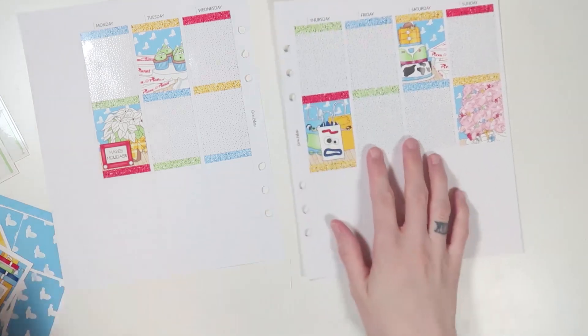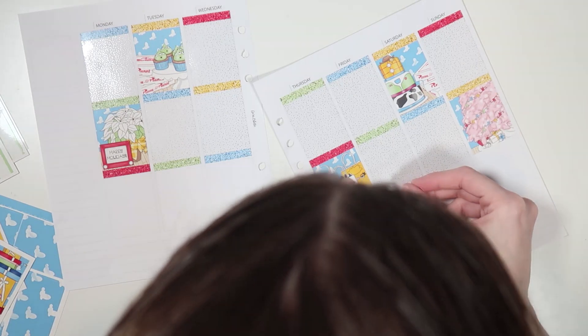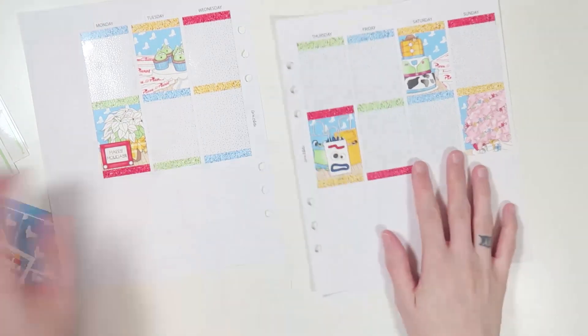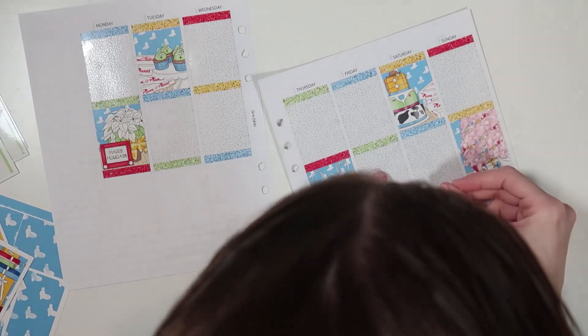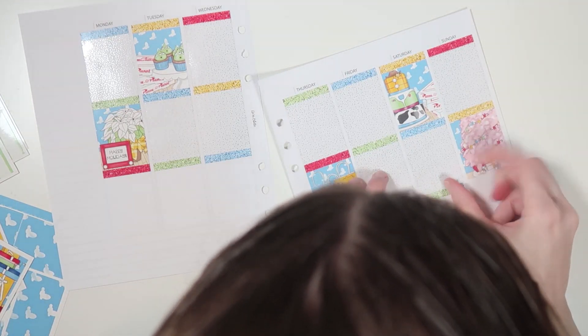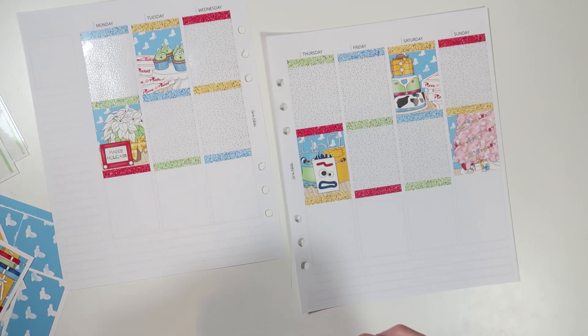Soda really does not sit well in my stomach — it hasn't since I became pregnant with Reagan. Like, Reagan really messed me up. But I have to go fill up my water bottle here soon. These colors are so pretty. I used so many glitter headers, but I feel like that's normal.